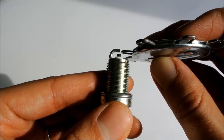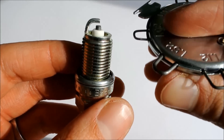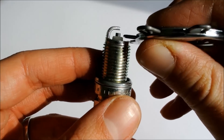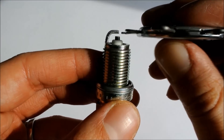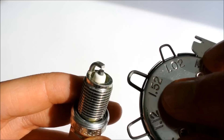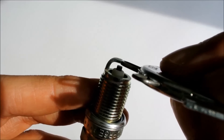Once you know the size, you use the gauge and insert it carefully and gently between the electrodes and adjust accordingly. For example, let's imagine this spark plug needs to be gapped at 1.2 millimeters. As you can see, this fits just right and it's perfect. But if the gap would need to be 1.52 millimeters, you can see that that does not fit.